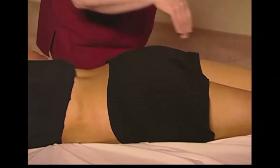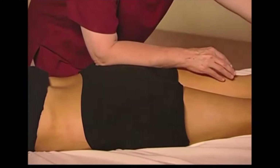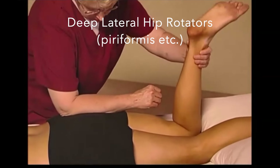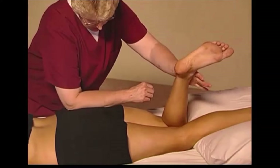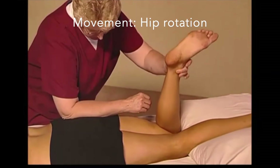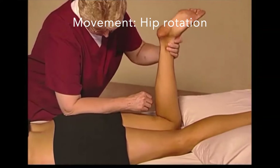With the patient prone, we are able to access the deep lateral hip rotators. One of the most effective ways to do this is to apply a broad-based compression into the area, then move the muscles back and forth as demonstrated.